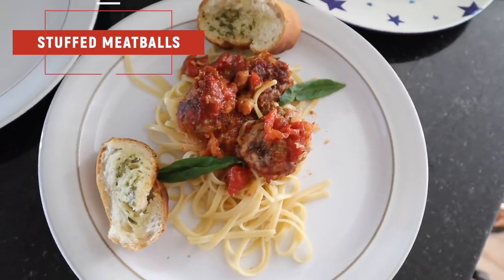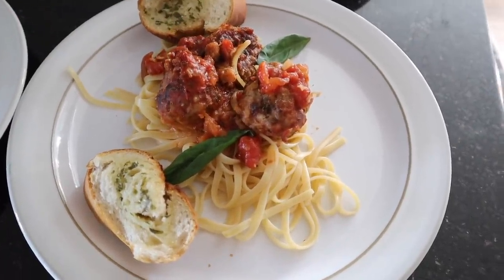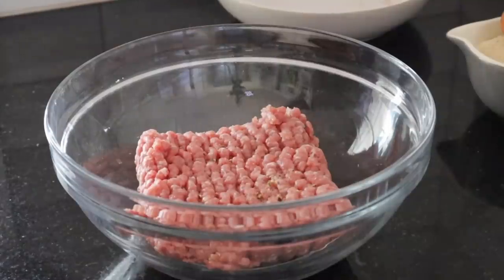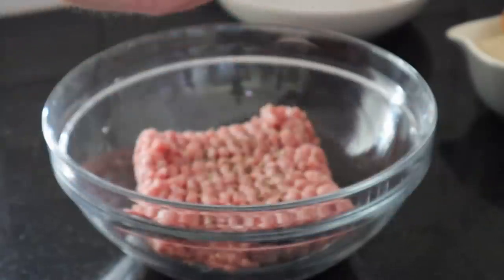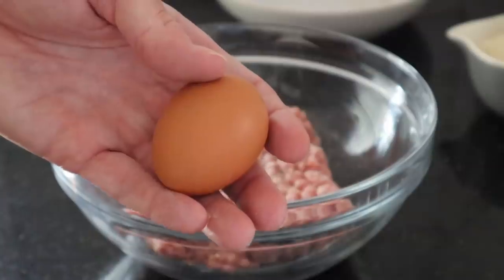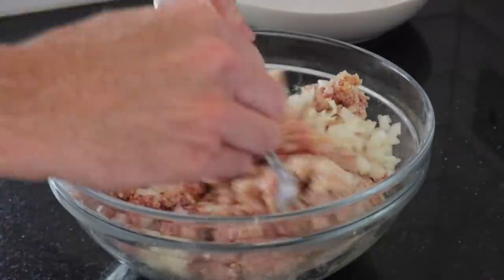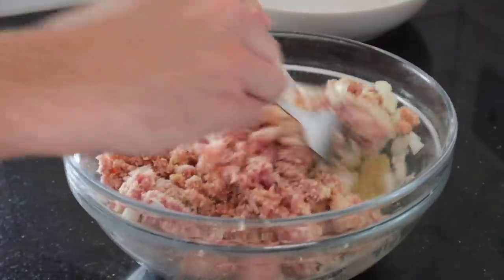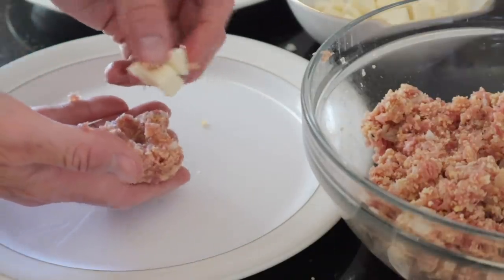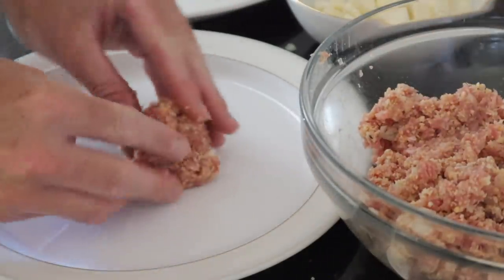The last recipe is stuffed meatballs — stuffed with mozzarella. This is very delicious but also quite healthy because we used turkey mince rather than beef mince. First off, mix together the turkey mince and bread crumbs. You also put in an egg and half an onion that has been finely chopped, season with a good amount of salt and pepper, and mix that together really well. Then go about making little meatballs and push in a little bit of chopped up mozzarella into the center of each one — that's the nice surprise that is so delicious.